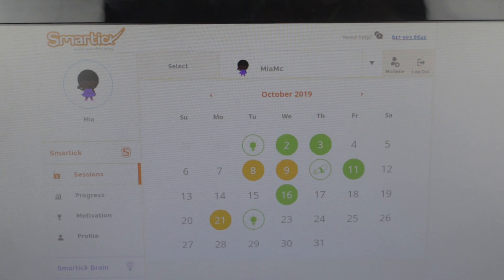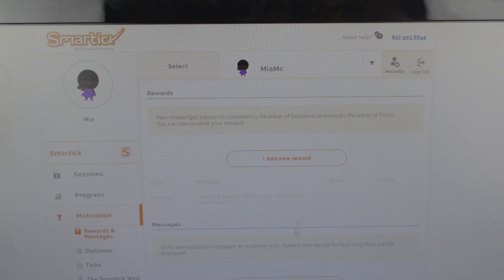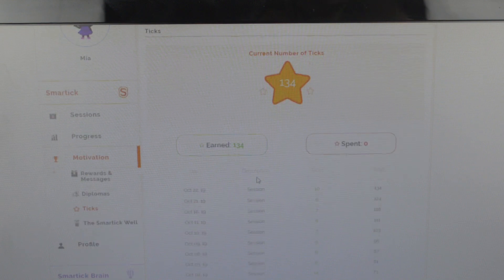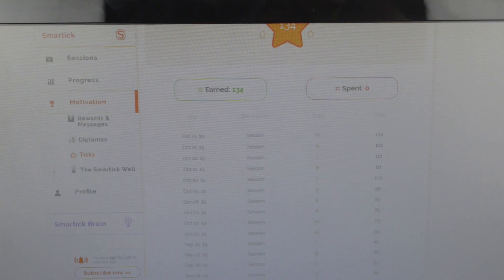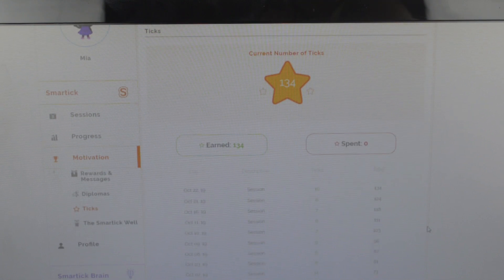When you click on your child's section, there's a calendar showing what they've completed and their progress — how much they've worked and what has been opened or not. You can see she finished her counting and is working on number and operations. She hasn't unlocked fractions, decimals, or expressions and equations yet. Then there's a motivation section where you can add little messages for them to open and any rewards you want to add. There are also diplomas — she already got one when she finished a section. And she has 734 ticks earned that she can use to play games or change her avatar, though she didn't really use that part.